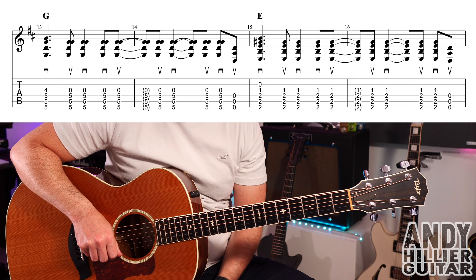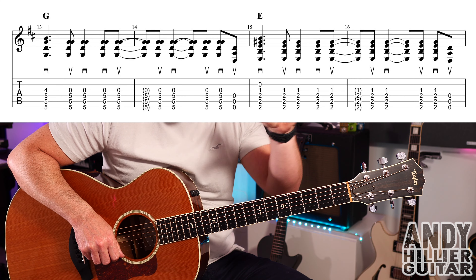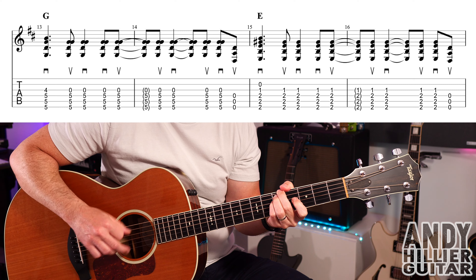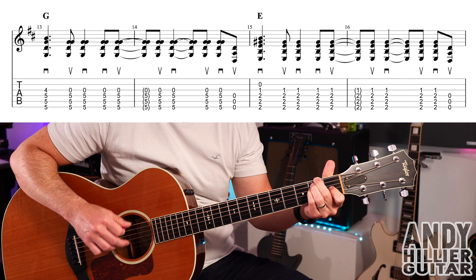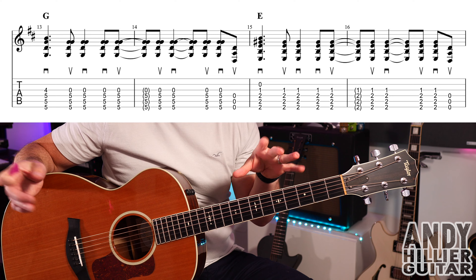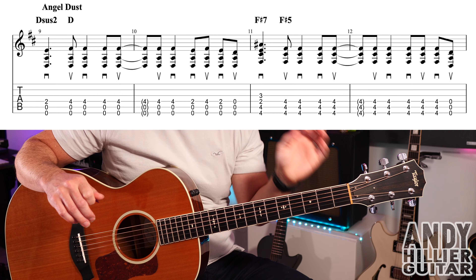On to the next line — it's using the same chords that we used before on the first three times round. That line's almost the same; it's just a slight rhythm change, you should be able to see that. Let's put those two lines together.